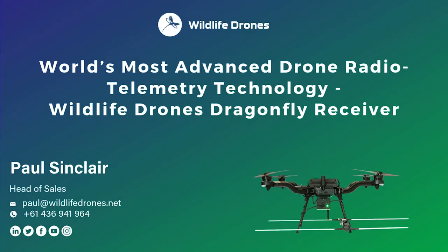Hi everybody, my name is Paul and thanks for taking the time to listen to this Wildlife Drones mini series presentation. If this is your first, welcome — please look out for the others in the series. We'll be covering topics such as who we are and where we've come from, different aspects of the Dragonfly's functionality, how the system works, and a collection of case studies. This mini presentation covers what's included with the Dragonfly solution should you purchase one, and some practical tips on how you might use it in the field.